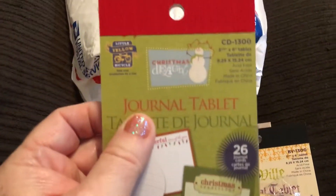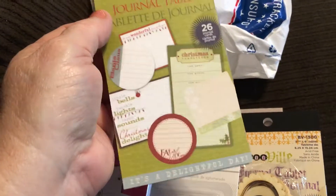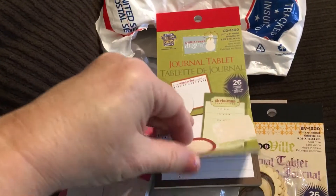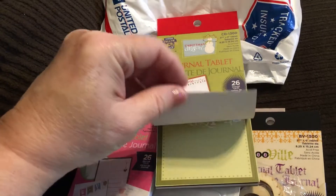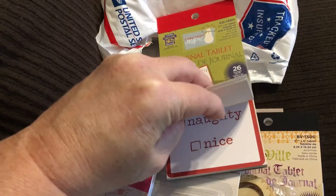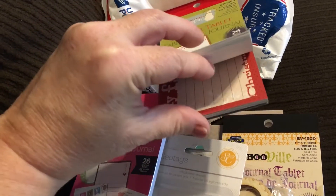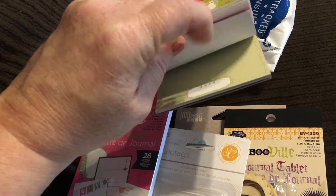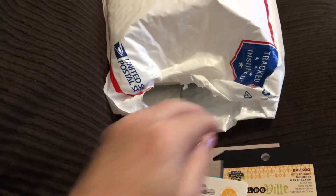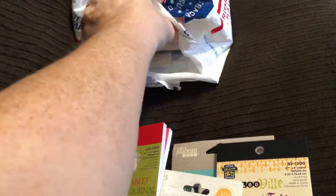Wow, another one! This one is called Christmas Delight by Little Yellow Bicycle. There are stickers up front — naughty and nice — and then there are more cards in the back. That'll be perfect for my December Daily!